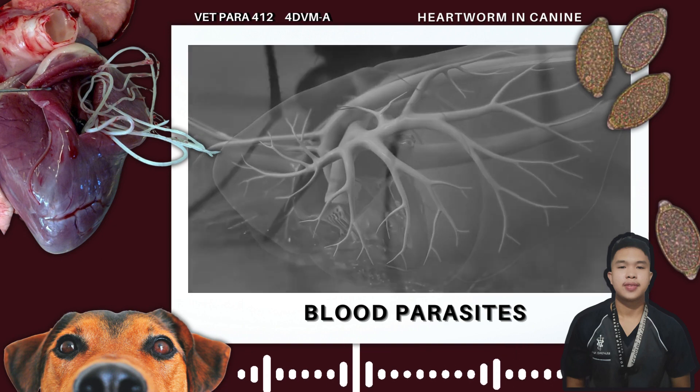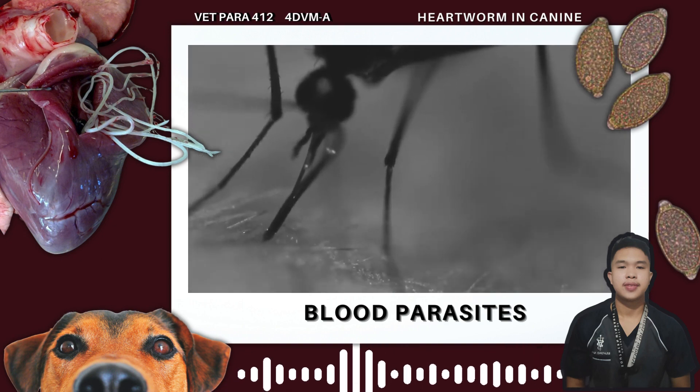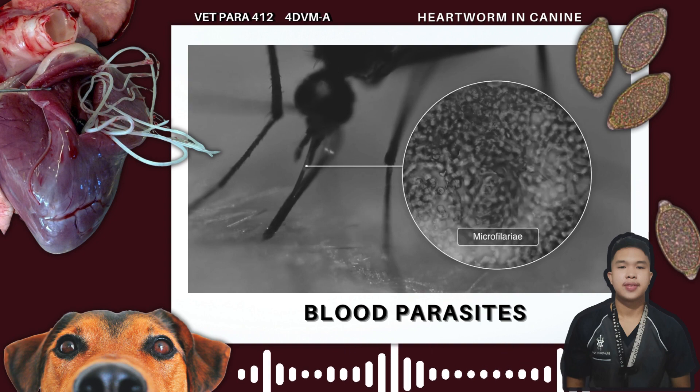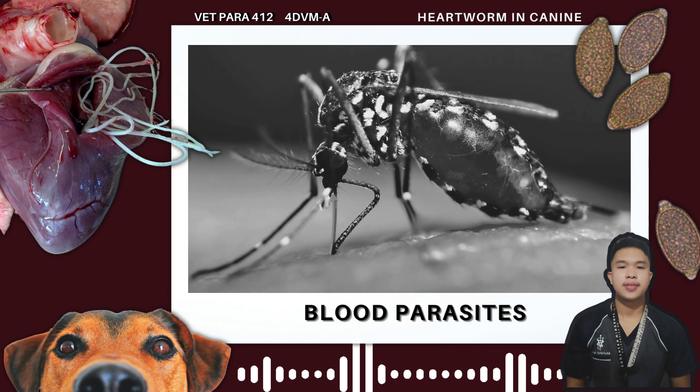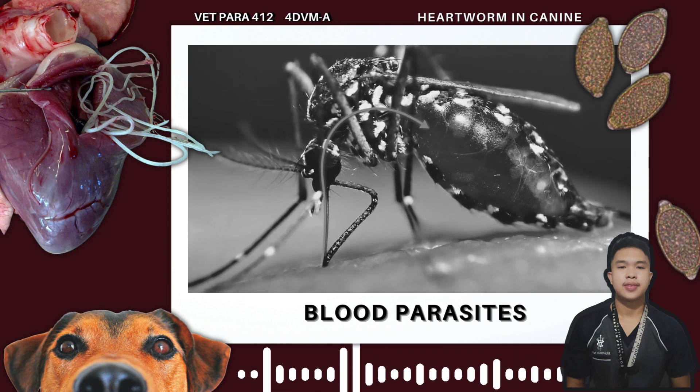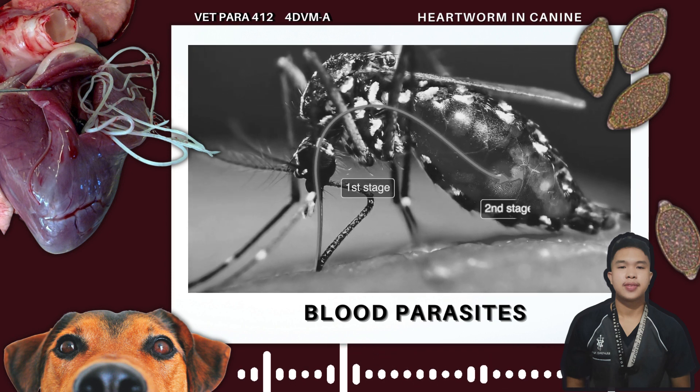Transmission mechanisms of these blood parasites are contingent upon the specific type of parasite in question. Frequently, their mode of transmission involves the bites of arthropod vectors, particularly ticks or flies.